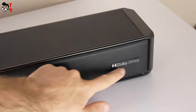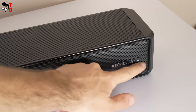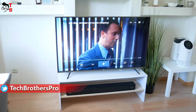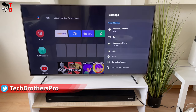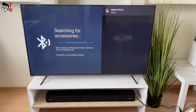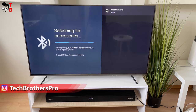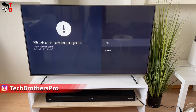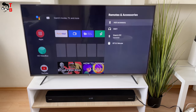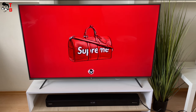I want to remind you that the soundbar supports Dolby Atmos technology. Now I want to compare the sound quality from my TV and the Majority soundbar. The connection of the soundbar to a TV or any other device such as a smartphone or laptop is very easy — you just need to turn on the soundbar, choose Bluetooth mode, and then go to Bluetooth settings on your device and connect to Majority Sierra. This is the sound from my TV's built-in speakers.